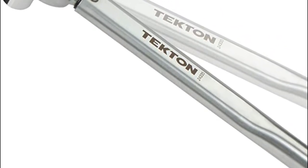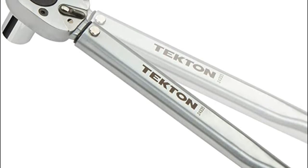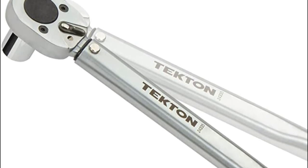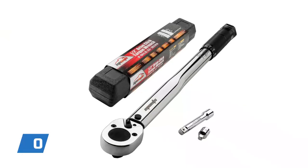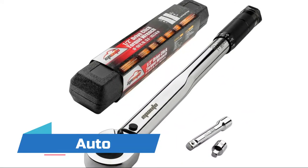The Tekton wrench emits a click that can be heard and felt when the preset value is reached. The high contrast dual range scale is easy to read even in low light situations. Number 1: Ipoto. A sturdy plastic storage case is included.